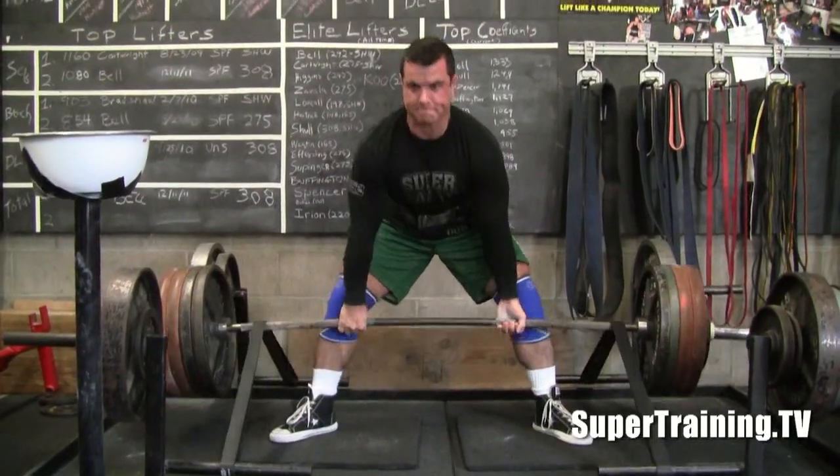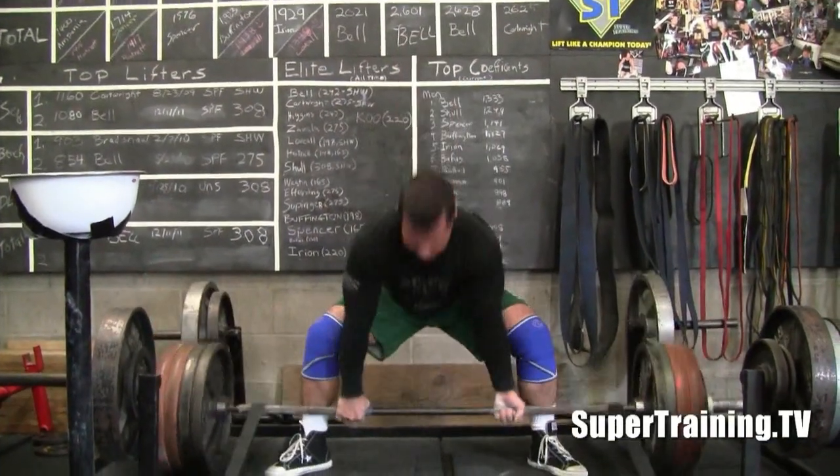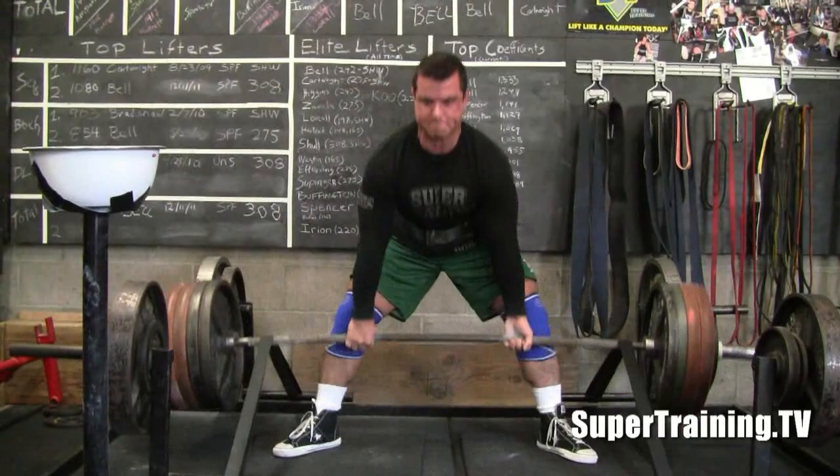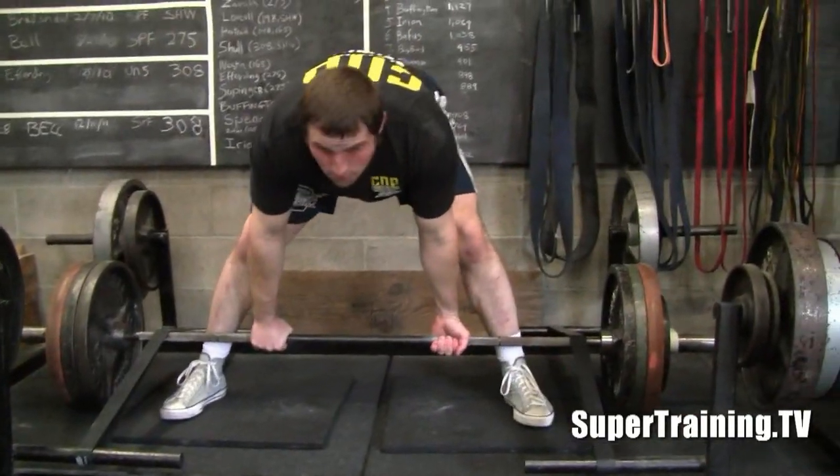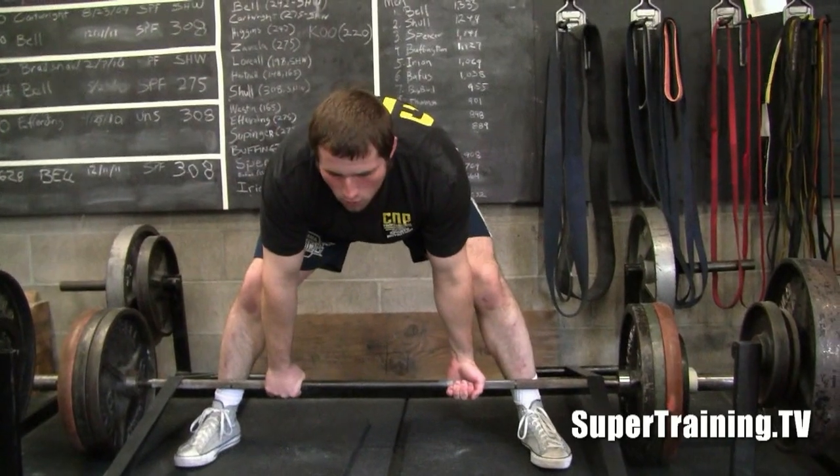Here we've got Spence doing some pulls against some bands. Looks like he's doing some doubles and using a pretty heavy weight there.